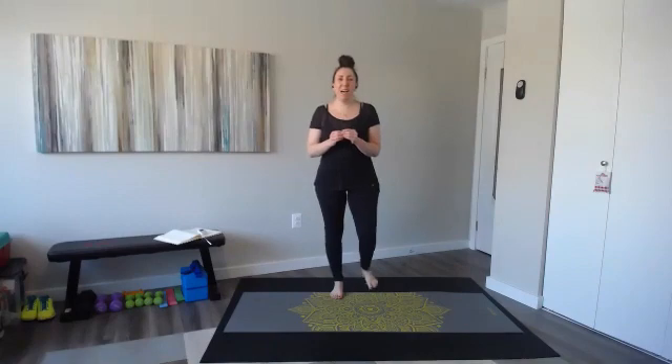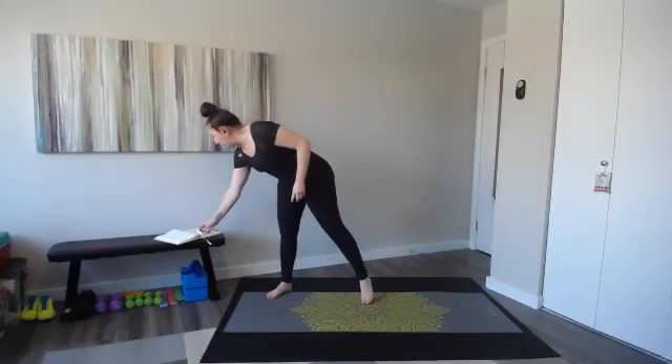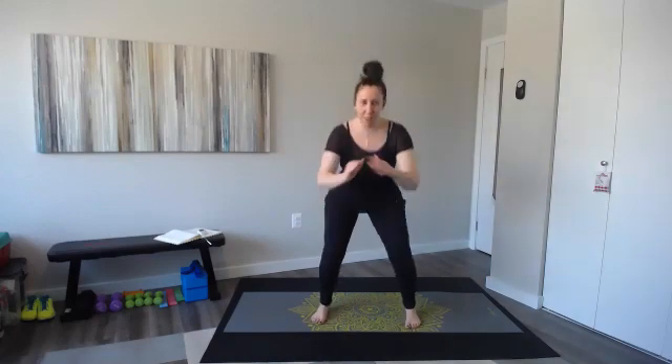All right, so express class — we are now Fridays at 12. This is a 20-minute workout with Ellen. I'm going to start the stopwatch for a quick three-minute warm-up. Let's go ahead and get started right now. Squats are first, and today's express class is cardio core.